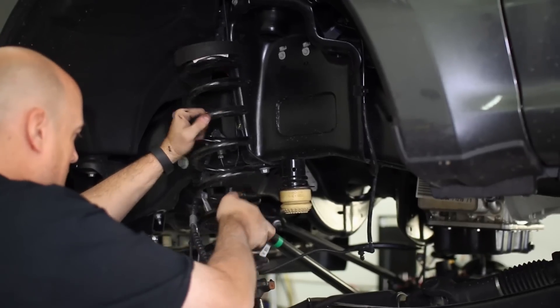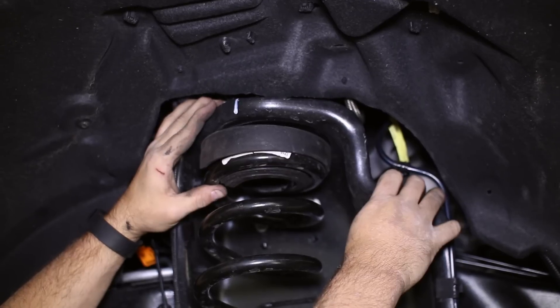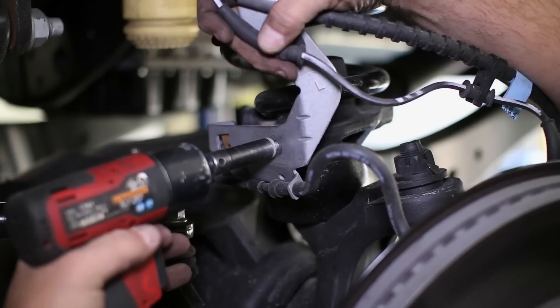Place the spring back into the truck, making sure the coils are aligned properly, and raise the axle back up to set the spring in place on the top mount. The sway bar can be reattached to the end link and the brake line bracket attached to the spring perch.